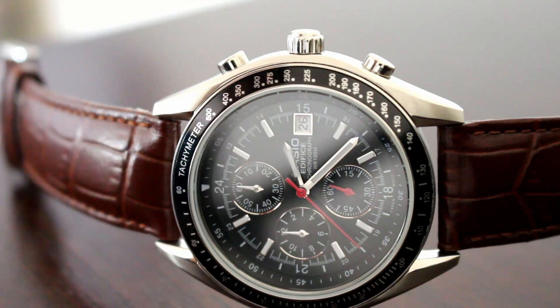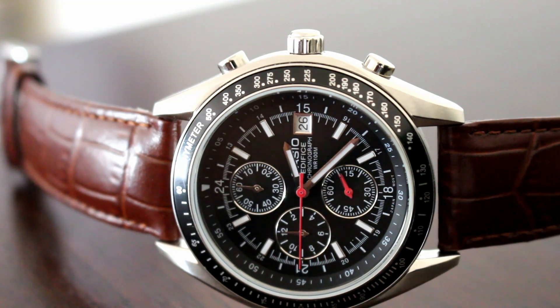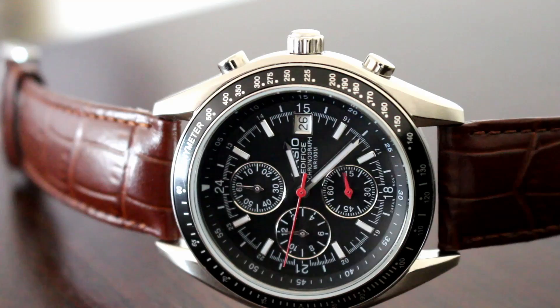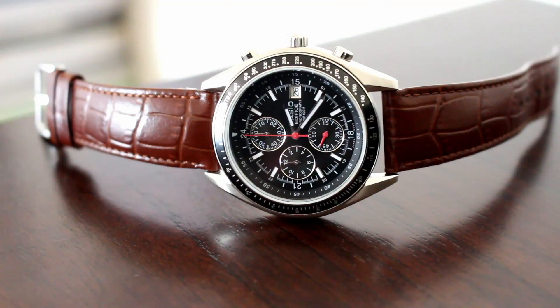For the value, this is an excellent chronograph. At this price range, you're not going to find a lot of things that are going to be reliable down the road. Casio has brought something to the table here that is substantial and is a key player. You can compare this to a Seiko, compare this to Citizen, and this stacks up pretty well.